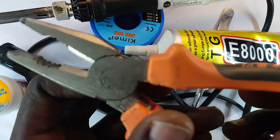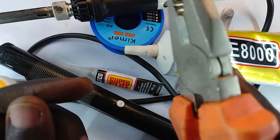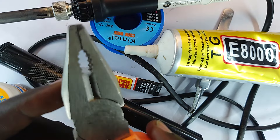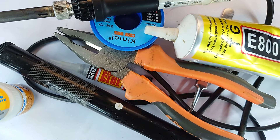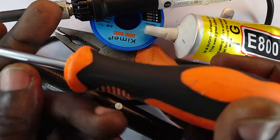On the other hand, I have my set of pliers right here. These pliers allow me to both cut wire and expose wires, and also to hold components that I am going to solder. I kind of hold them between my knees, which is interesting.